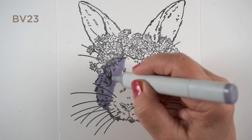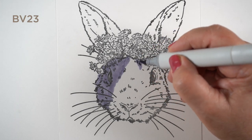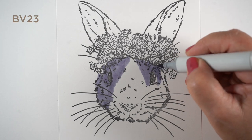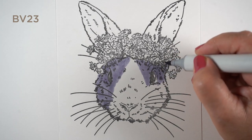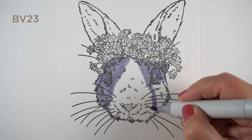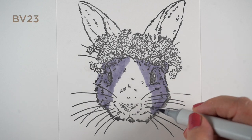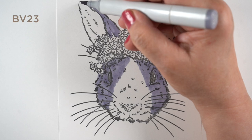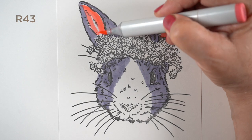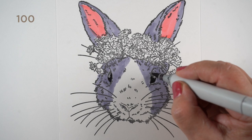I'm using Copic markers. The pictures I looked at of a Dutch bunny had a tinge of purple to them, and depending on the light or the type of bunny, you might see blues in there. It's fun to put another color underneath because when you put your grays and blacks over top, they have the flavor of that different color — they're not just a plain, dull cool gray. It adds a little flavor. You'll see more about the ears in a few minutes.